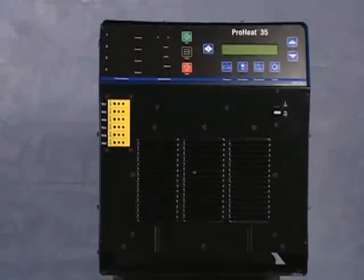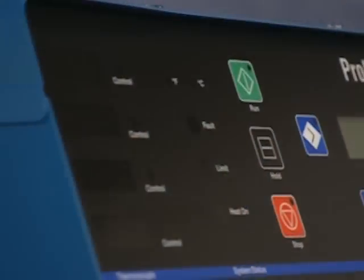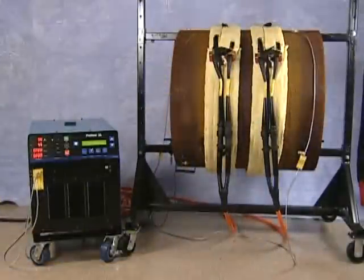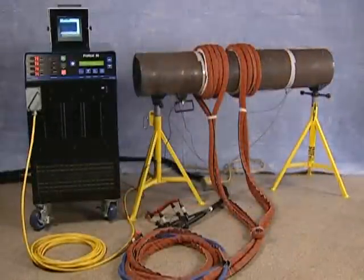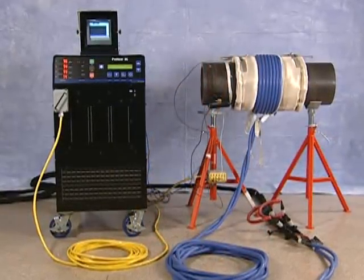The Pro-Heat induction system is an effective and simple means of applying heat to welded assemblies. Depending on the required procedure, either air-cooled or liquid-cooled components can be used. The air-cooled system is used for preheat procedures only, while the liquid-cooled system can be used for high-temperature procedures, including preheat, hydrogen bakeout, and stress-relieving.